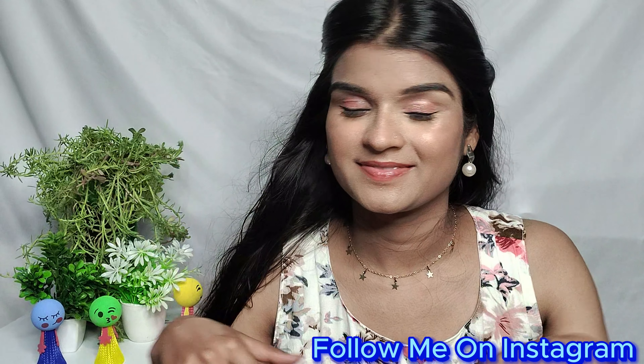Hi guys, welcome back to my YouTube channel. I am Shivangi and you are watching Shibi's Dice. If you like this look, you have to watch this video until the end and you can follow me on Instagram. So yeah, let's quickly get started.